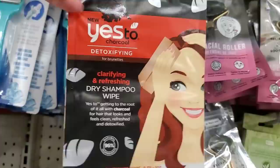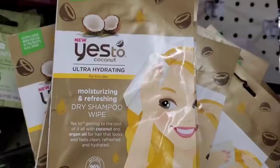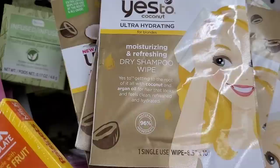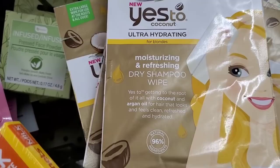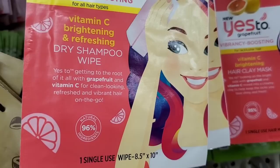By the brand Yes To, I've seen this detoxifying clarifying dry shampoo wipe — claims it gets to the root with charcoal for hair that looks and feels clean and refreshed. Also the Yes To Coconut ultra-hydrating moisturizing dry shampoo wipe with coconut and argan oil for clean, refreshed, and hydrated hair. And the dry shampoo wipe with vitamin C brightening — gets to the root with grapefruit and vitamin C for clean, refreshed, and vibrant hair on the go.